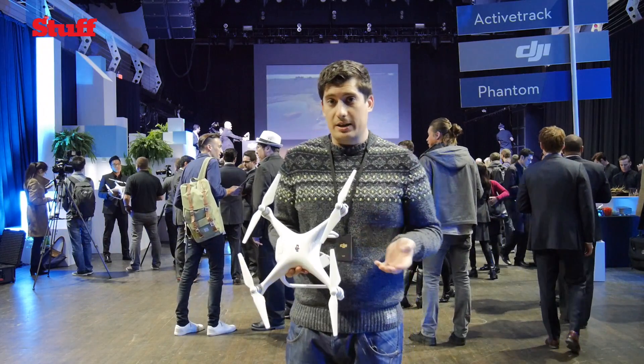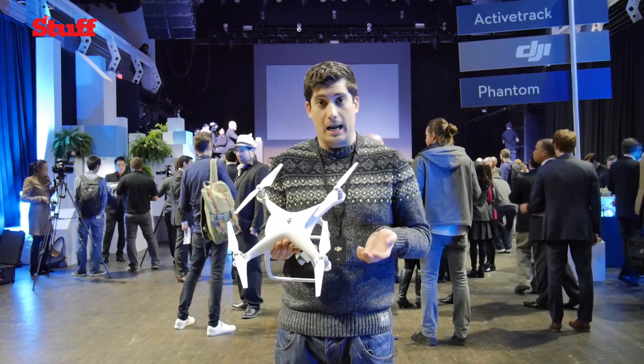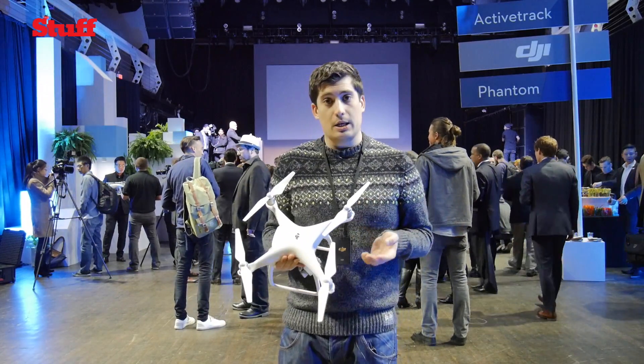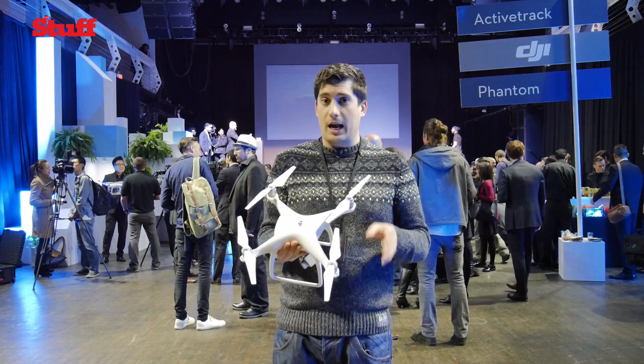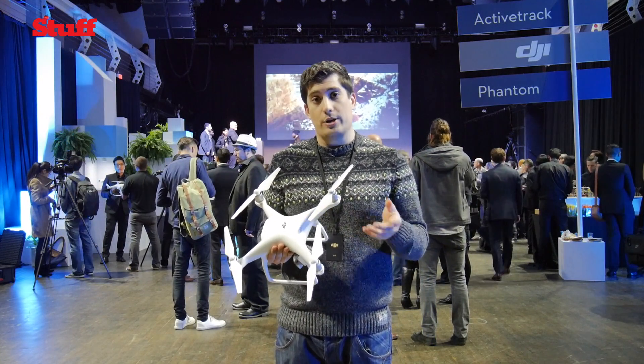That pretty much wraps up the Phantom 4 launch here in New York. Hopefully we're going to get a chance to fly this thing any minute now. But in the meantime, make sure you read our in-depth hands-on preview over at Stuff.TV, and like and subscribe here on YouTube.